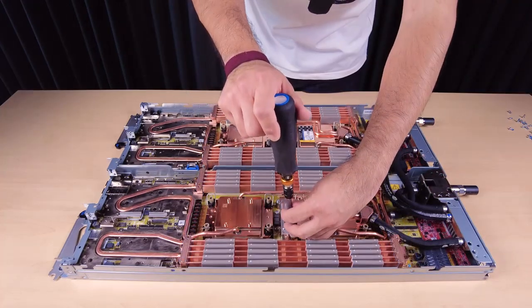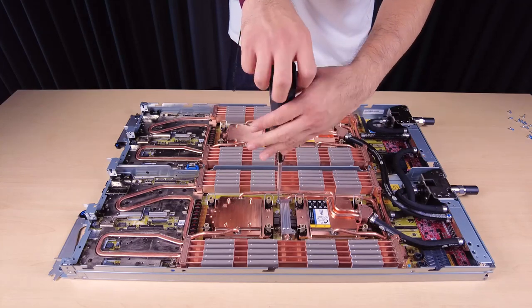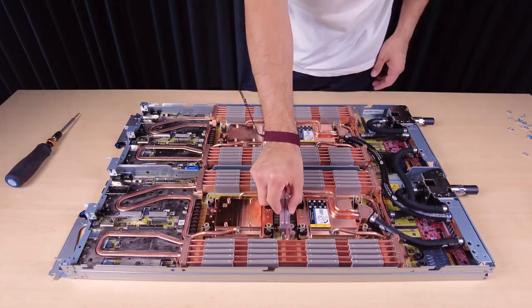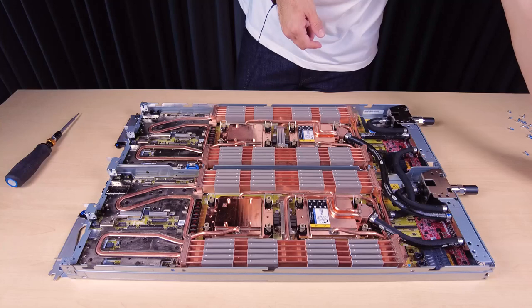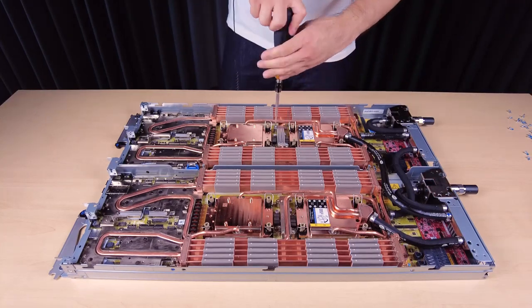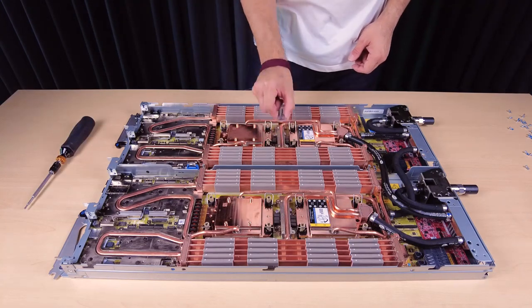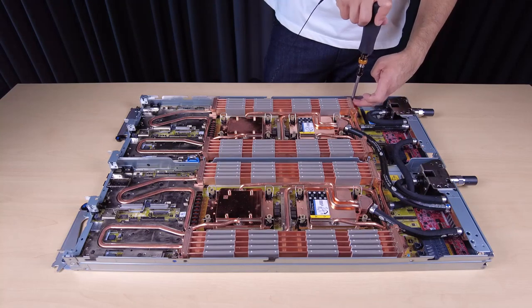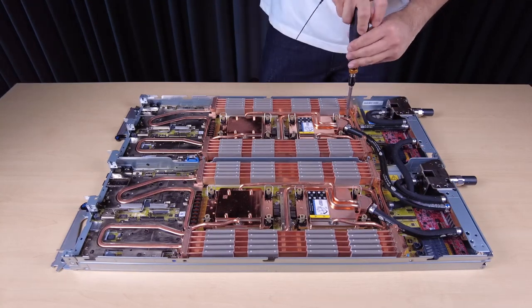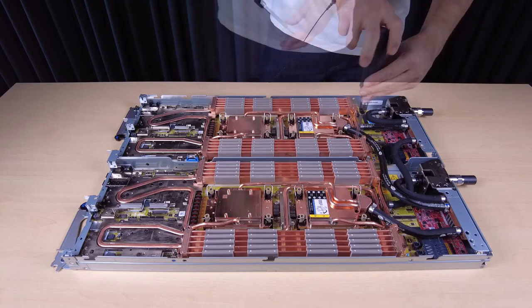Unfasten the two Torx T10 screws from each node to remove the voltage regulator clamp plates from the nodes. Unfasten the nine Torx T10 water loop screws from each node with a torque screwdriver set to the proper torque.